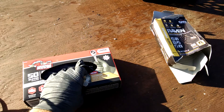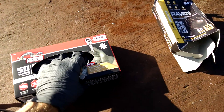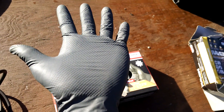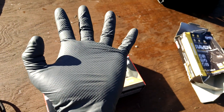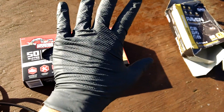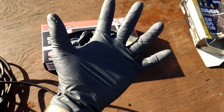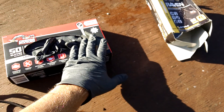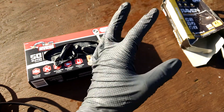The Grease Monkey gloves I actually like better, mostly because they've got a little bit of a grip on them — you can kind of see the grip. A little bit of an alligator skin or snake skin type of thing. The large size actually fits me better, a little bit more form fitting. I've got small hands, so the large fits really well for what I consider small or medium hands.